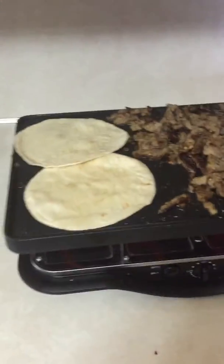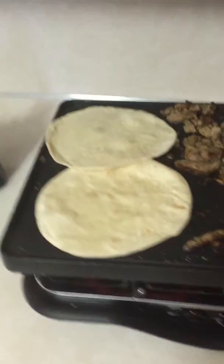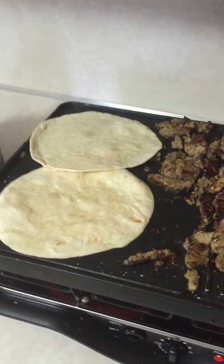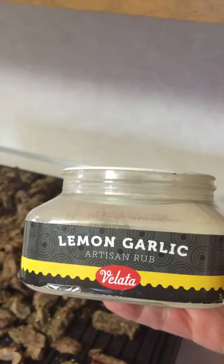Hello! Jessica here from OneStopShop.com, coming to you again with a quick lunch on the raclette. Here we are having steak tacos, or fajitas almost, I guess, if you'd like to see. I've got the tortillas warming there, and I've got my steak prepared with our delicious lemon garlic velada seasoning.